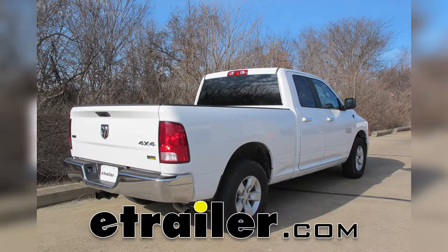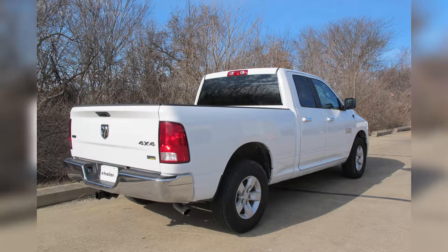Today we're going to be taking a look at the best suspension enhancements for your 2016 Ram 1500.